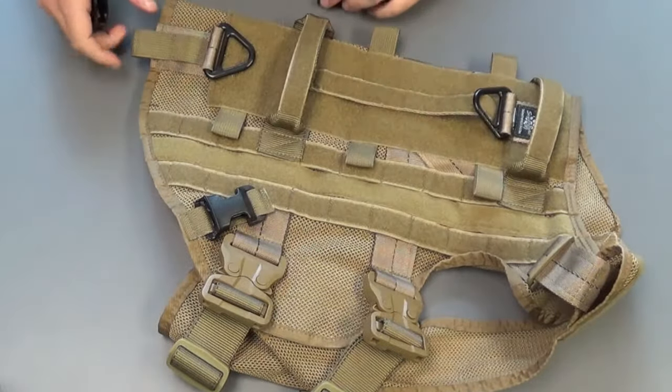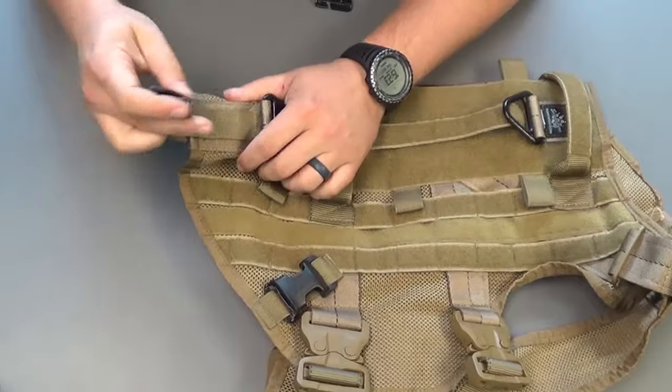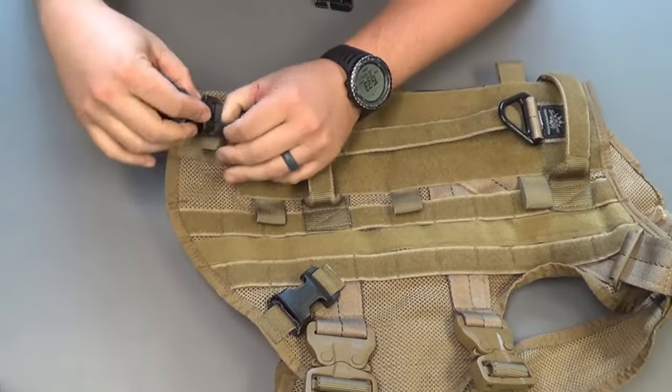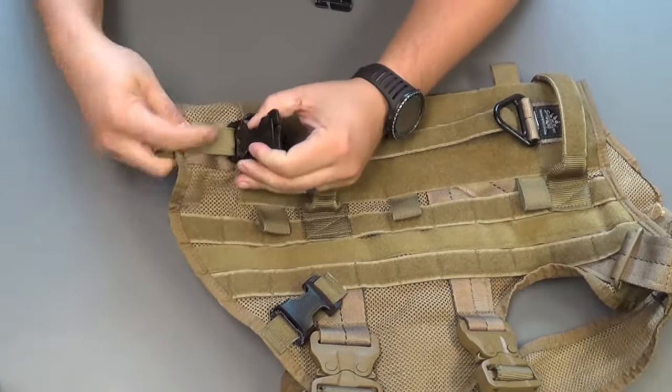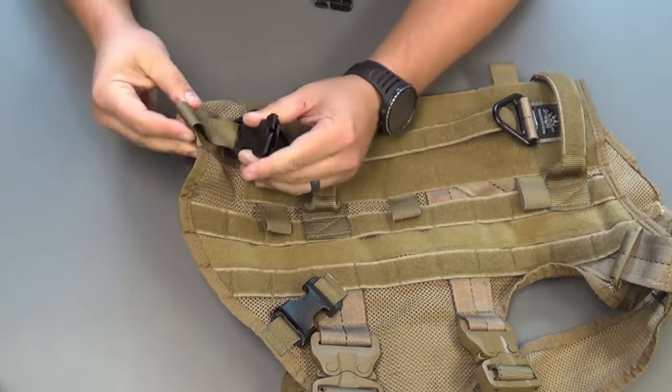Then move to the top loop — this is usually the hardest one to get in. You're going to either start with the front or the back. I like starting with the back part. Make sure it's in and fully encased on both sides.